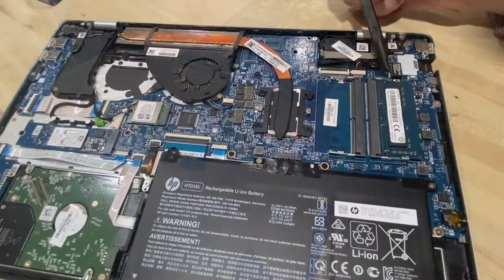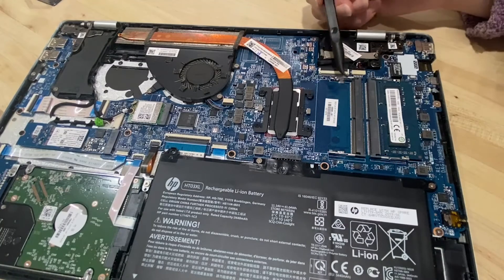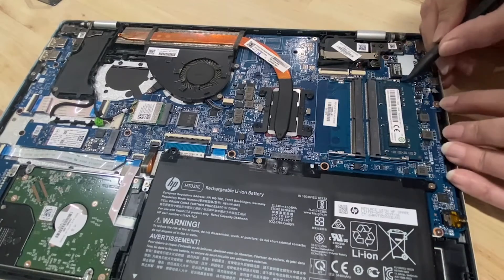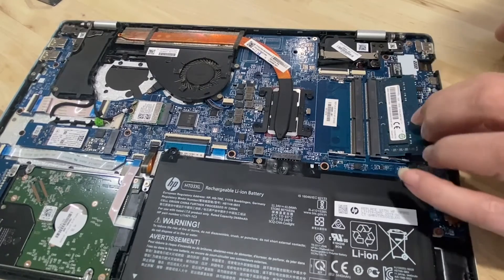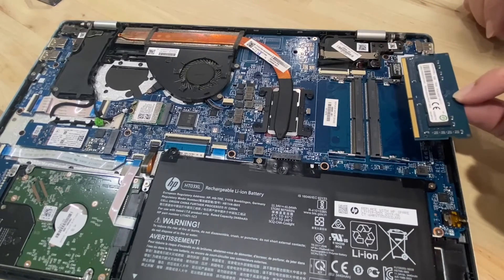The memory is right here — this is the 8GB of RAM. There are my two slots. When you access this, you need to just pry this back a little bit — pry that back and it pops out. You can see how it goes in, just like that.